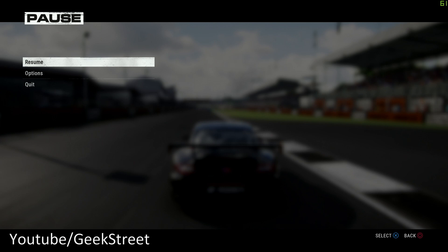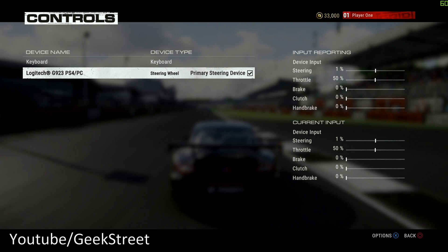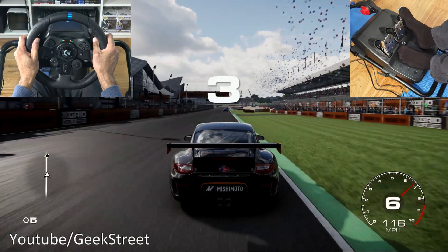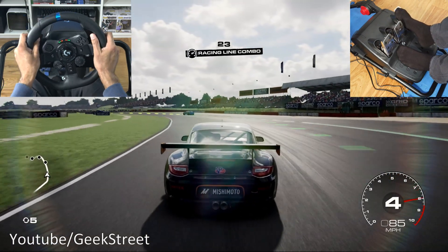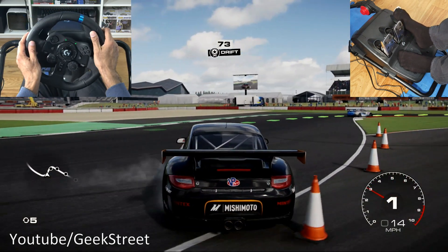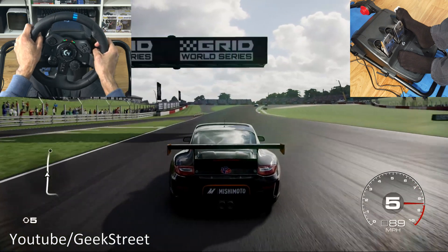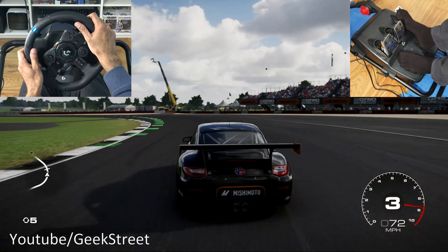I've started up GRID on PC. Going into Options > Controls, the wheel is detected. Under 'Edit Device > Vibration and Feedback' you can see Logitech TrueForce options: TrueForce Engine, TrueForce Surface, and TrueForce Tire Slip. The game has been enhanced to make the most of TrueForce functionality. Jumping into the game, it feels noticeably better. The more games that support TrueForce, the more you'll get out of the wheel — so it's worth buying the latest Logitech wheel rather than older versions.